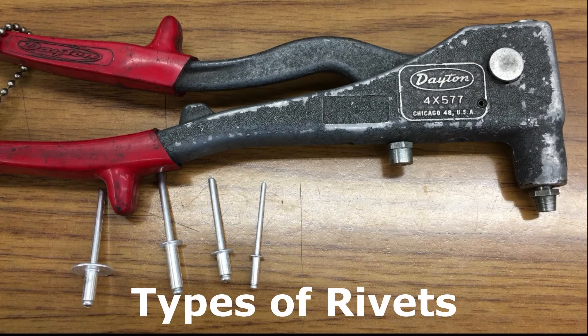How's it going guys? Today we're going to talk about rivets. Now let's start with parts of the rivet.